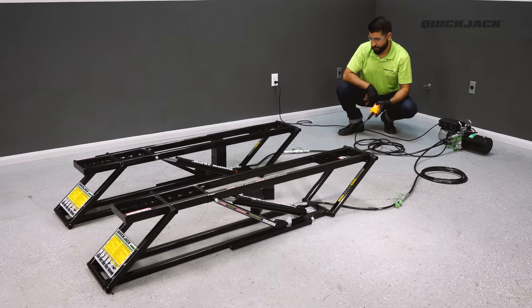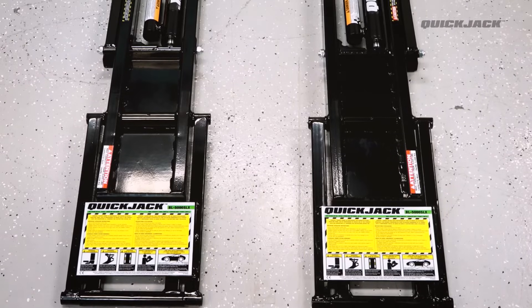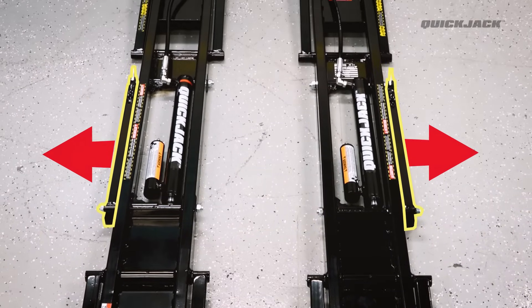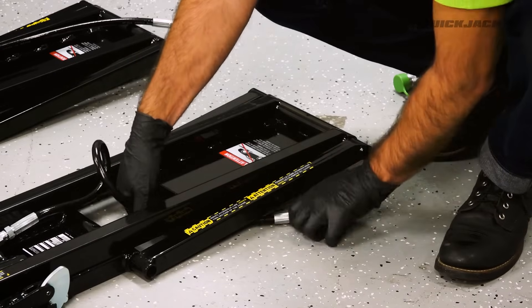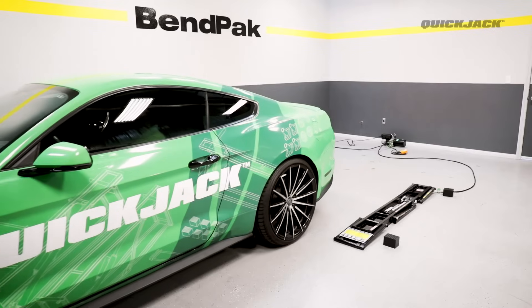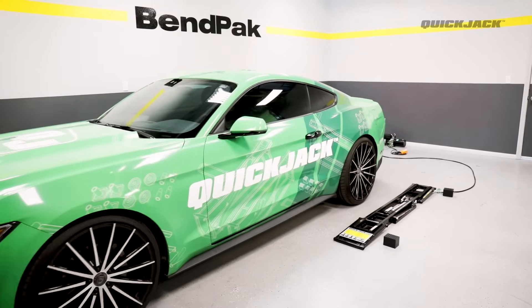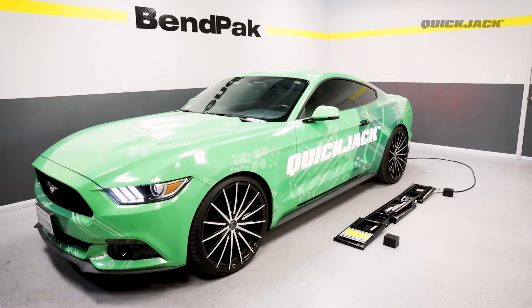Part 5: Testing your QuickJack. With the bleeding procedure complete, you may now make your maiden lift with your vehicle. Make sure both frames are positioned with the lock bars facing out, and check that the short hoses are correctly routed underneath the frames. When bringing in your vehicle, remember that the hoses should never be driven over. Also make sure you have enough clearance around your vehicle to account for radial shift when lifting.